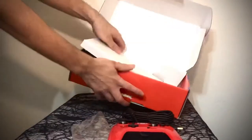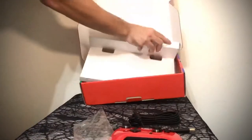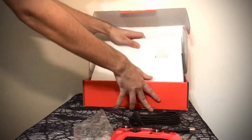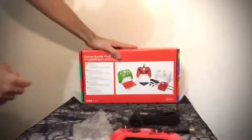I don't think that there's anything else in the box. I'll show you one more time the contents and everything on the back.